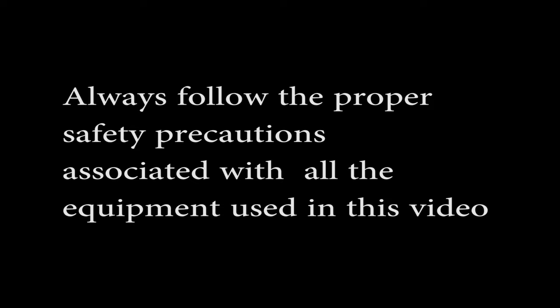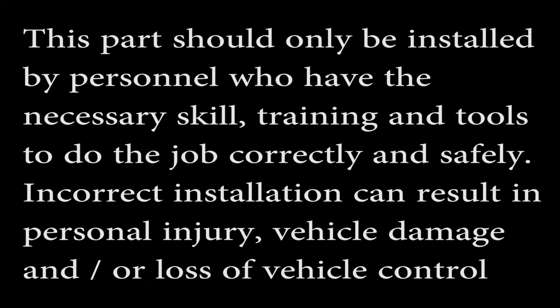Always follow proper safety precautions associated with all the equipment used in this video. Read the installation instructions thoroughly. This procedure should only be used by personnel who have the necessary skills, training, and tools to do the job correctly and safely.